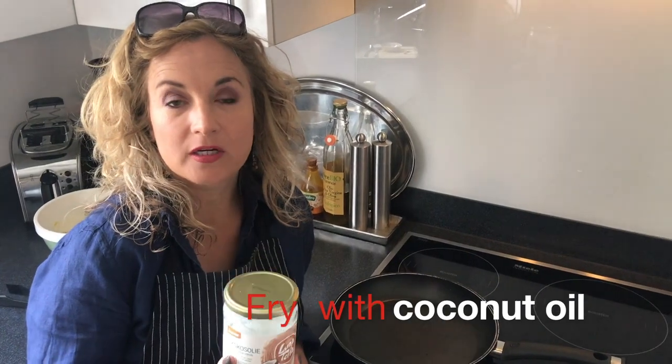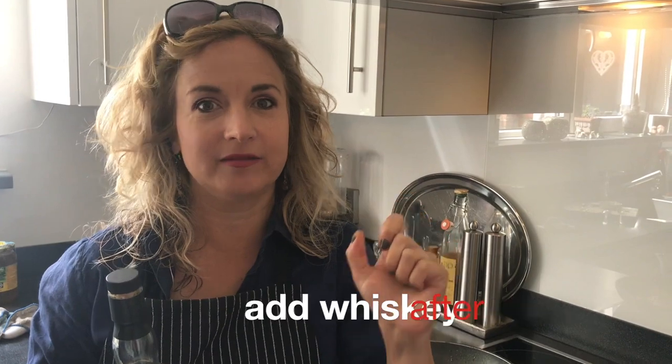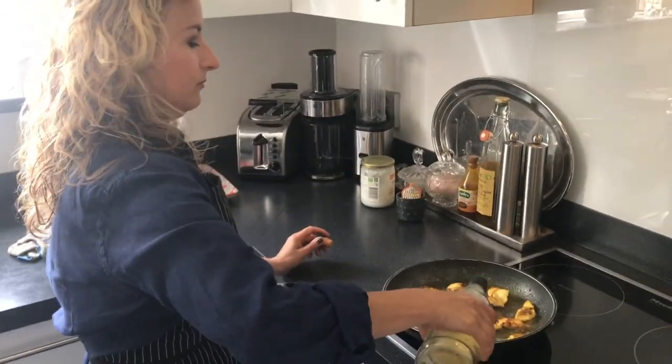I'm going to bake with coconut oil. When you do the flambe, when you put the fire on, you have to put your extractor fan out. Oh!